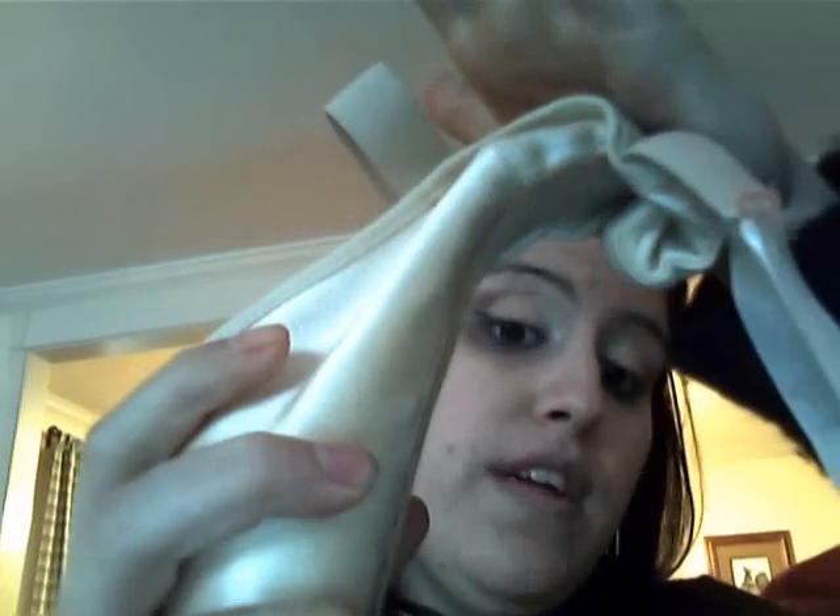When you break in your pointe shoes, you want to do a number of things. You want to make sure this box part makes no noise — these are pretty loud. You also want to bend this part to where it makes a nice little place for your heel to sit.